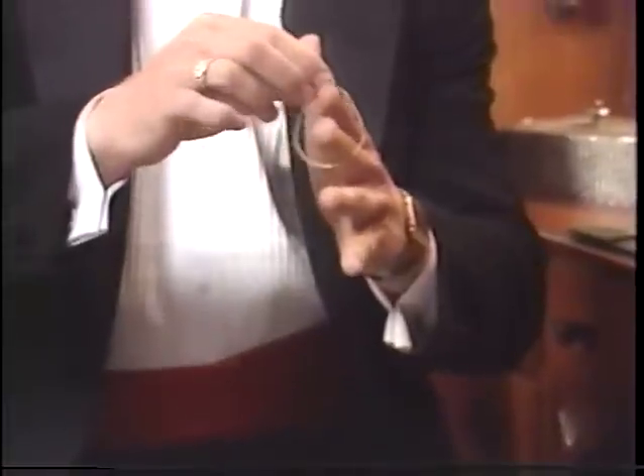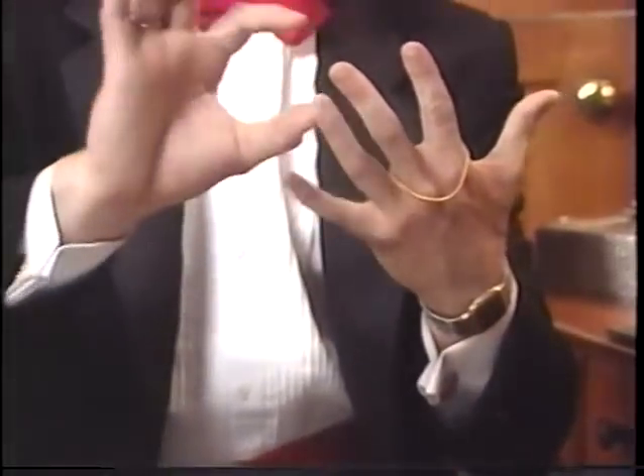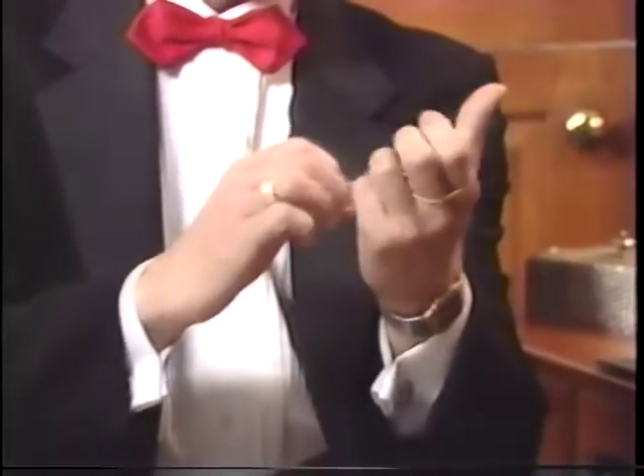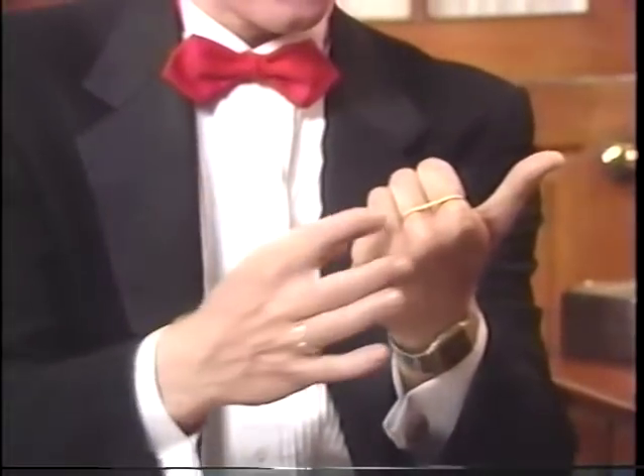For example, I like this because I'm going to visibly cause this rubber band to jump off of these two fingers and go on to these two fingers here. And I'll do it just by snapping my fingers. Now watch — visibly from these two over to these two.